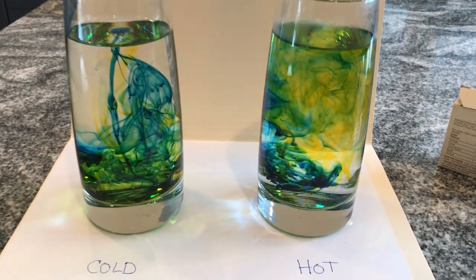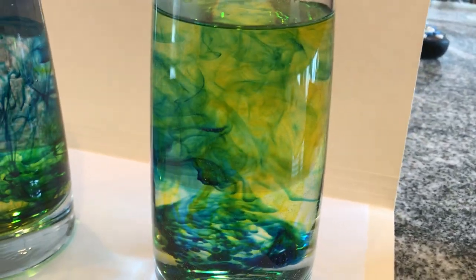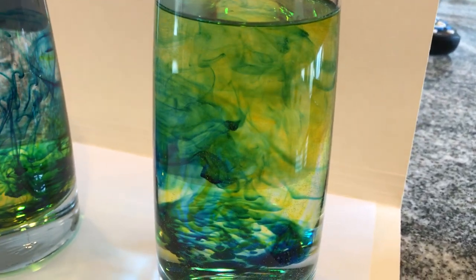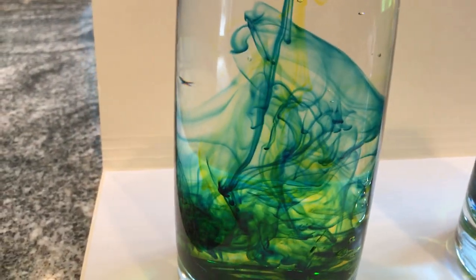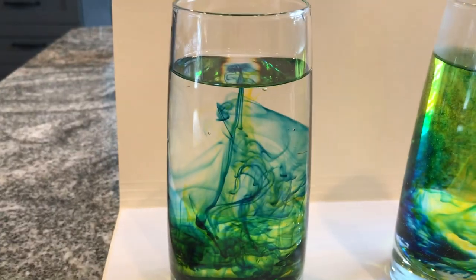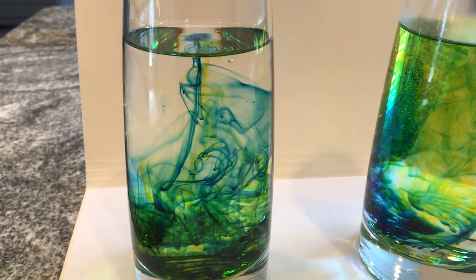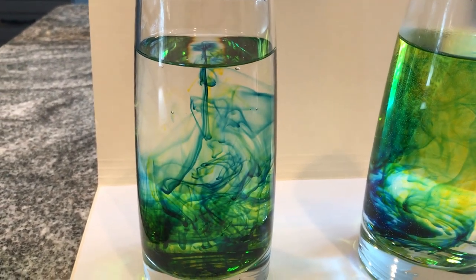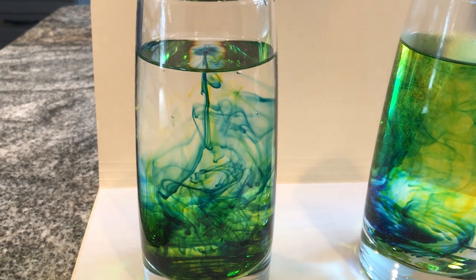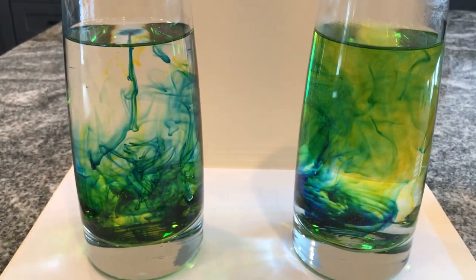I'm going to zoom in here for a minute on just the hot water, and you can actually see how rapidly things are moving. Then we're going to go back over here to the cold — it's almost mesmerizing. You can see that the cold water is causing much less motion than is the case with my hot water.